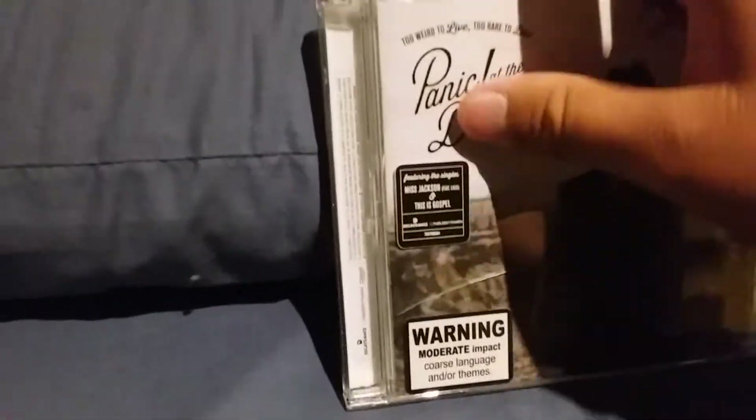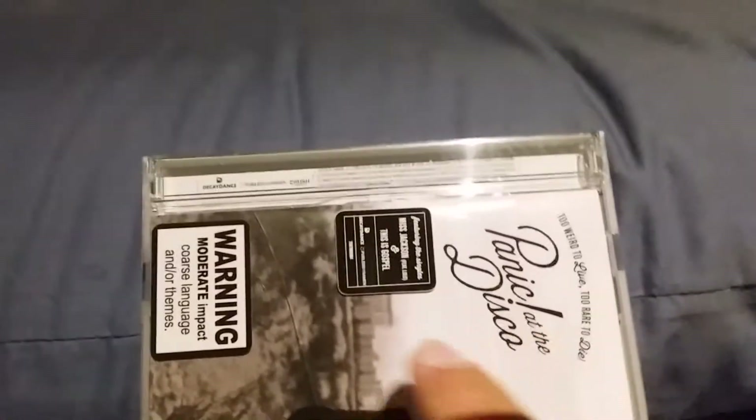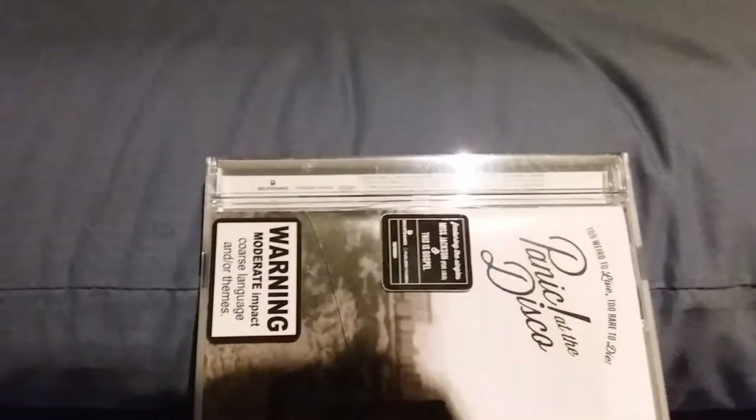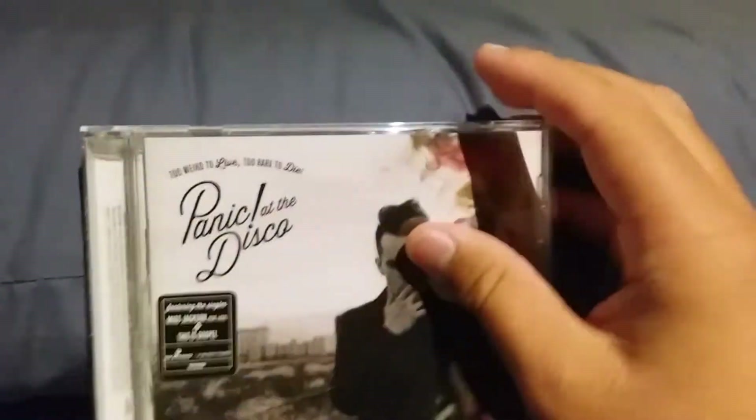You've also got over here some of the code stuff, such as DCD/Decaydance and Fueled by Ramen, which is Panic's record label, and a bunch of text including 2013 and all that.